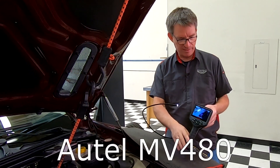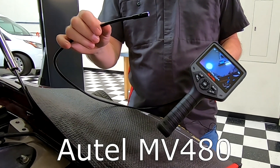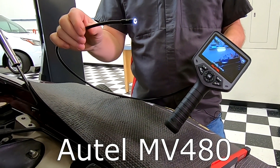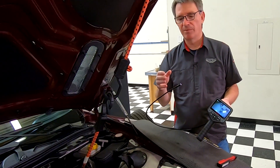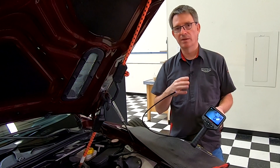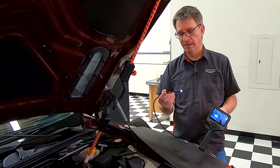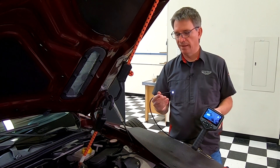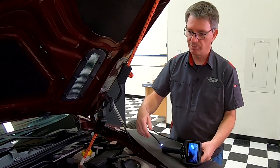This is my Autel MV480. There are lots of borescope cameras you can get — some that just attach to your smartphone. I picked this one because most of the cheap cameras have a really low quality, low-res picture. This one actually does HD, or close to HD, so I was keen to use this one. Let's start out by looking at the intake port.